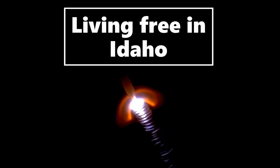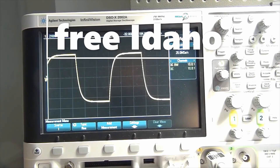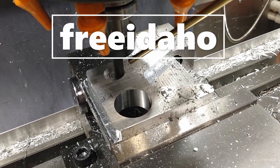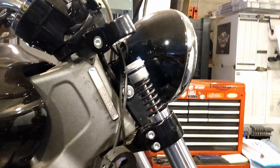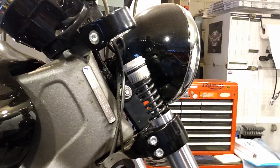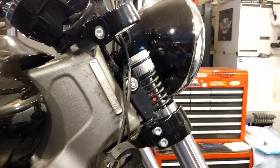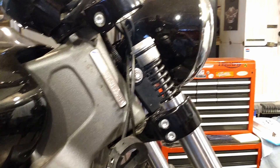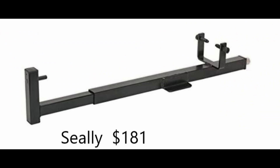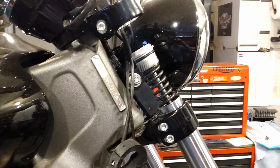Hello from Idaho! I'm doing a little fork maintenance on the Scout, and since it's a 2018 it has the cartridge type forks. You need a fork compressor — a spring compressor — to get them apart. They're about $200 from Scout and other places, so I decided to make one.